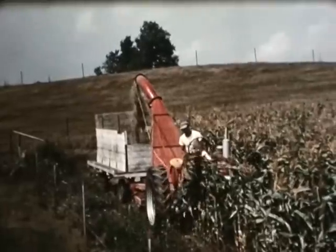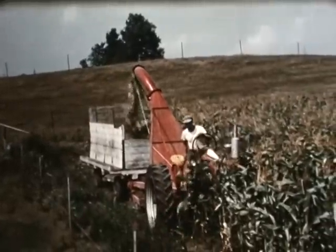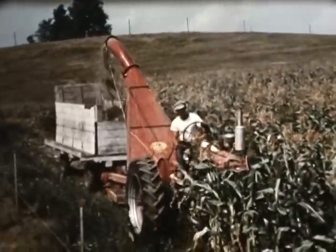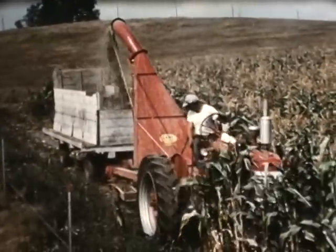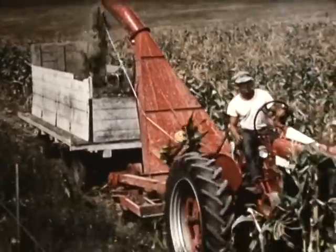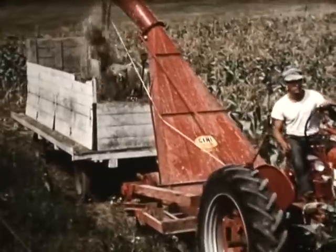In the fall, the shred-all cutter really proves its worth by opening corn fields prior to the harvest. The power idea makes child's play of a once strenuous and time-consuming job. By opening his fields early, this farmer has green feed for his cattle, which are self-fed from the wagon.